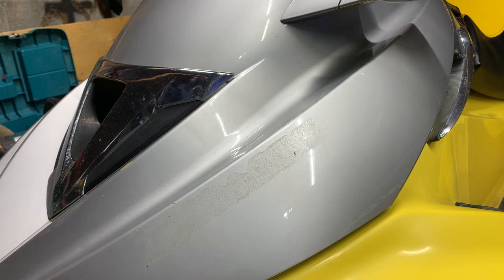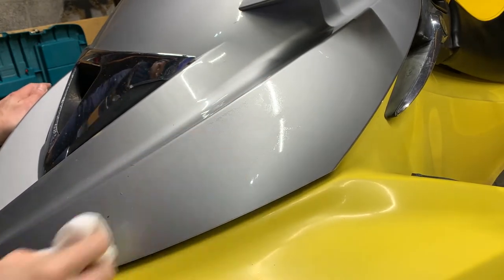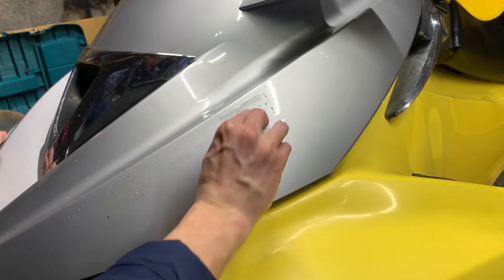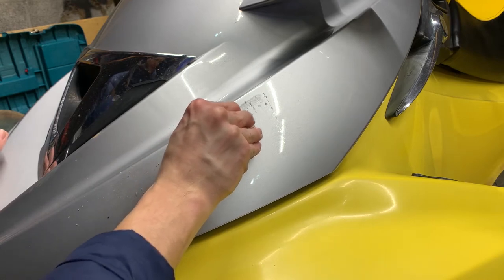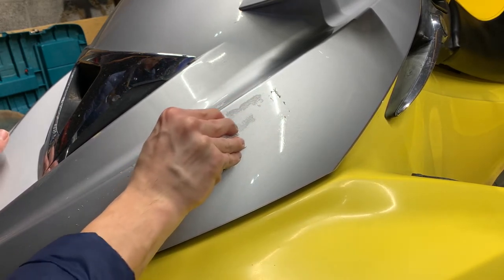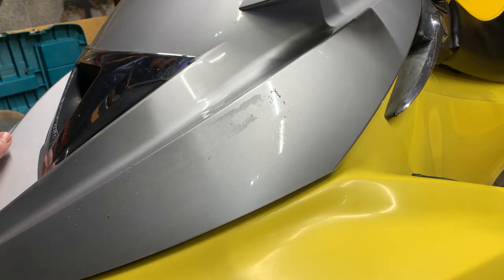Just for the sake of argument, let's see how resistant this stuff is to the Varsal. Yeah, it's coming off. I'm using an old debit card — you don't want to use metal. As you can see, it is coming off, but it's going to take a lot of elbow grease.